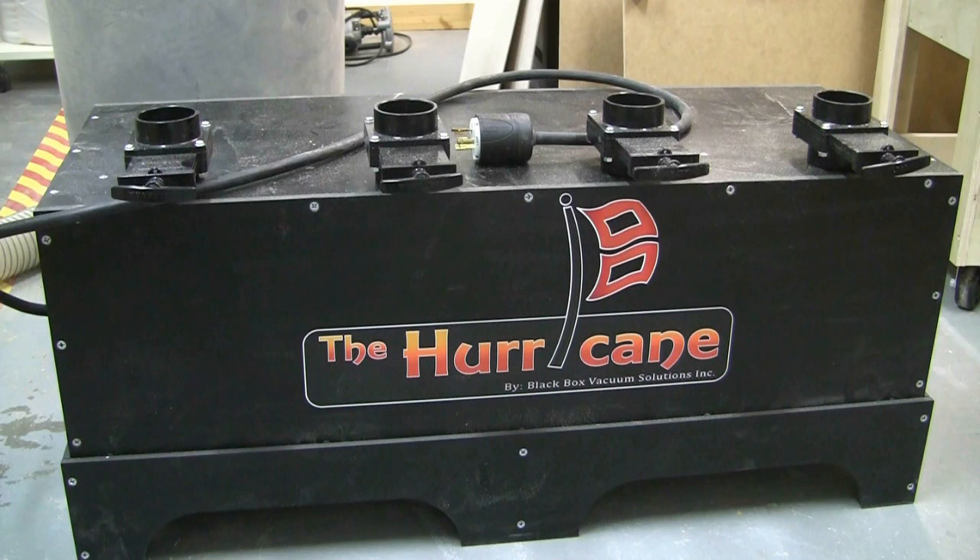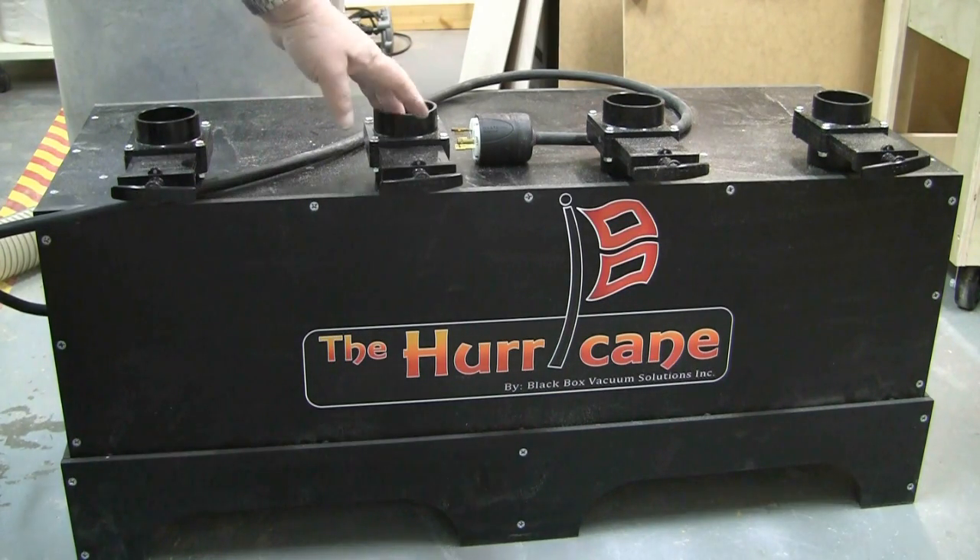Hi, it's Mick. As you can see before me, I have what they call a Hurricane. This is a self-contained vacuum pump. Inside are four pumps.